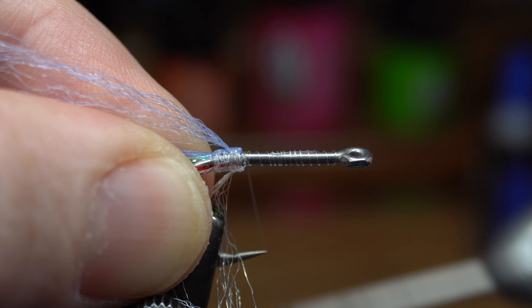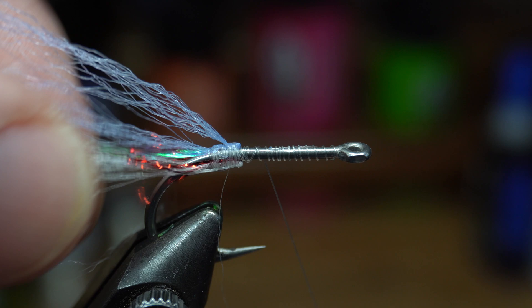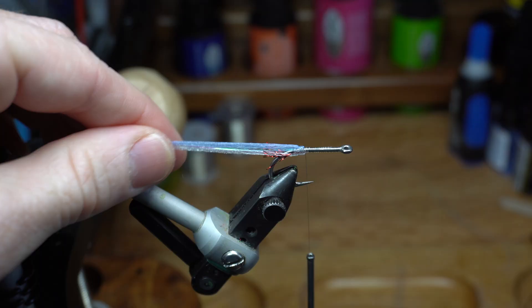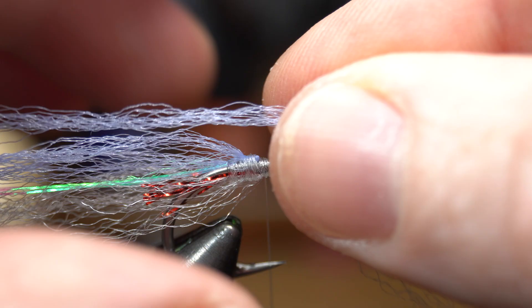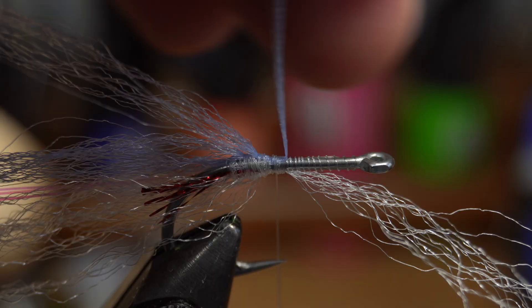Pull everything rearward and make a few wraps over everything, then advance your thread up right in front of the bump you just made. Repeat the last steps with another piece of long fiber for both the white and blue strands. When tying these in, leave similar spaces between the previous section of fiber and the new one, and keep the fiber directly on the bottom or top of the hook.